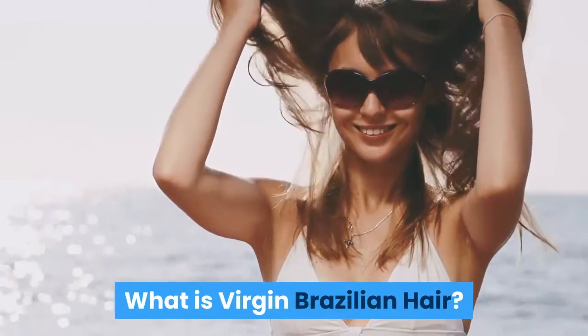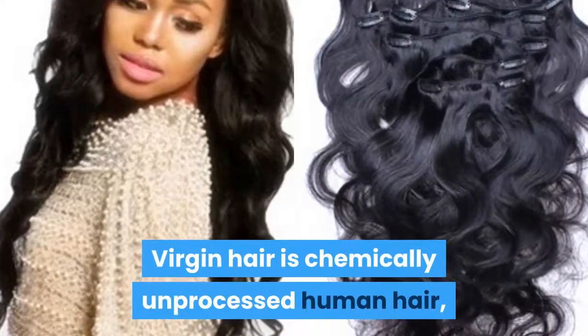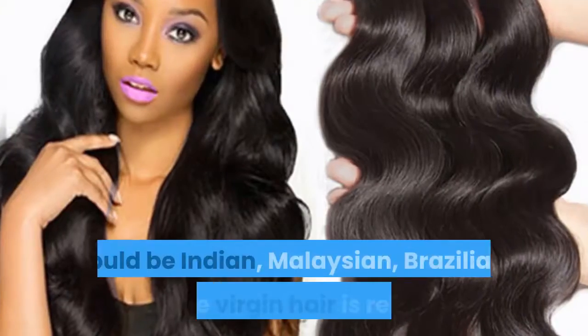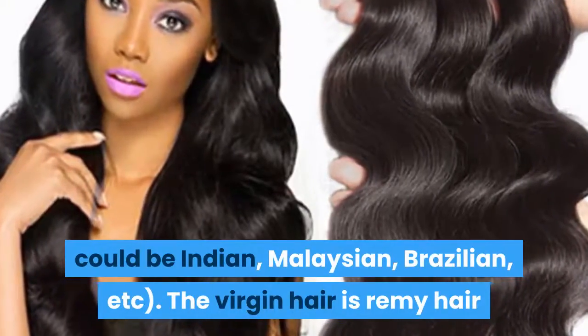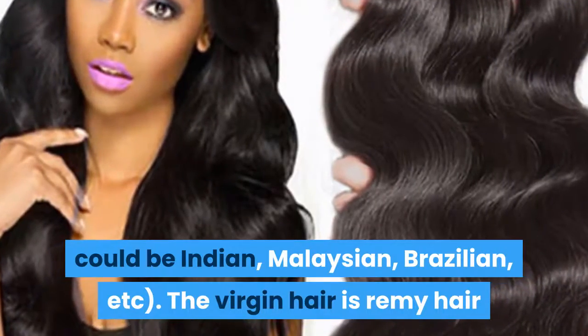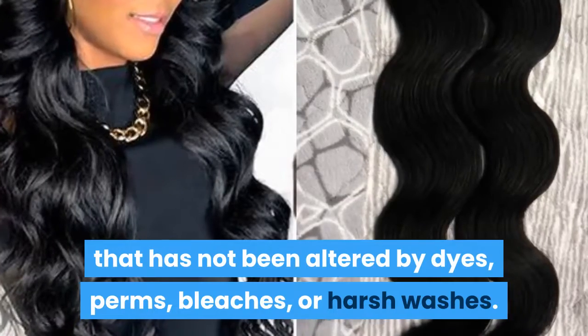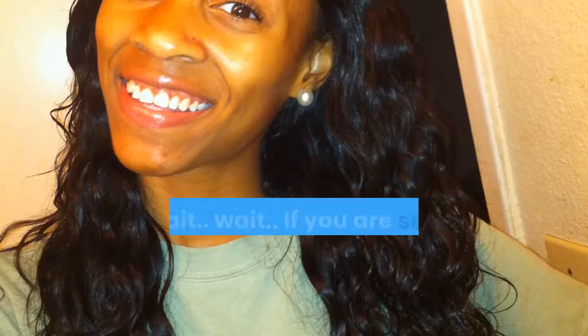What is virgin Brazilian hair? Virgin hair is chemically unprocessed human hair which is collected from a single donor. The donor could be Indian, Malaysian, Brazilian, etc. The virgin hair is remy hair that has not been altered by dyes, perms, bleaches, or harsh washes.